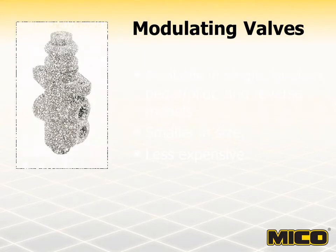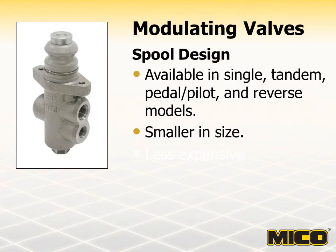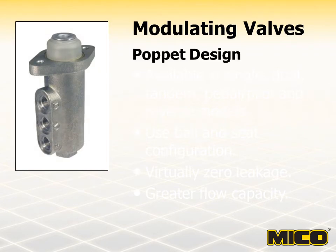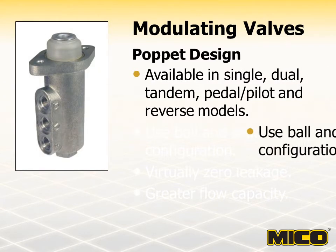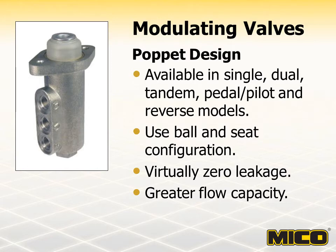Myco modulating valves are available in two different designs. Spool-designed valves are physically smaller than the poppet design and are usually less expensive. Model types of spool-designed modulating valves include single, tandem, pedal pilot, and reverse. The poppet design modulating valves are available in single, dual, tandem, pedal pilot, and reverse models. They use a ball and seat configuration to provide virtually zero leakage, and the poppet design also provides a greater flow capacity than the spool design.